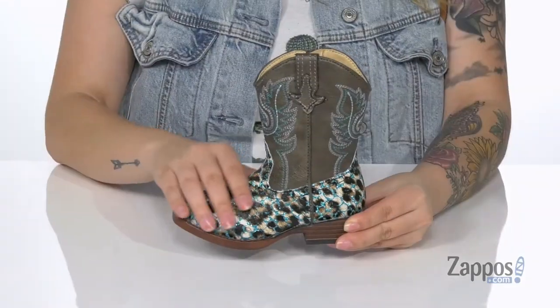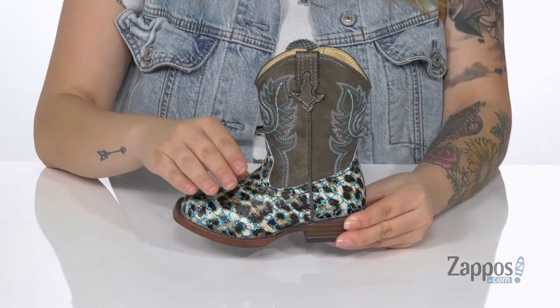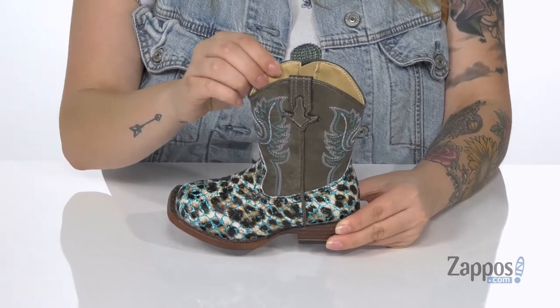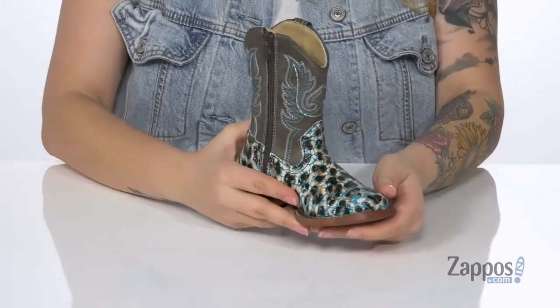What's up everyone, it's Katerina from Zappos and I'm so excited to show you Glitter Leopard by Roper Kids. These boots have a man-made upper with this fun animal detailing and glitter on it. The inner lining has a smooth finish to it.